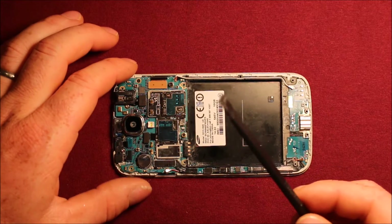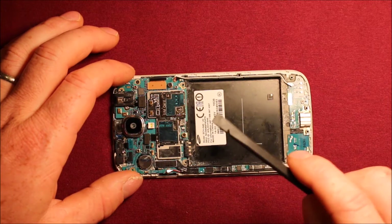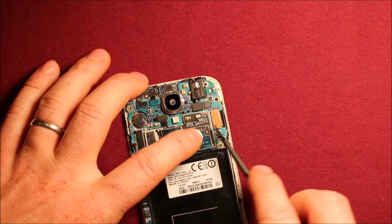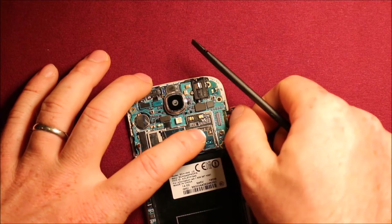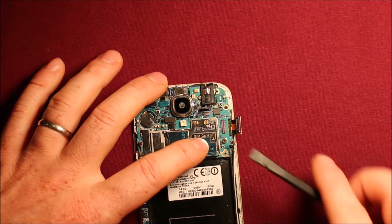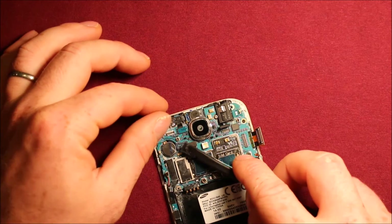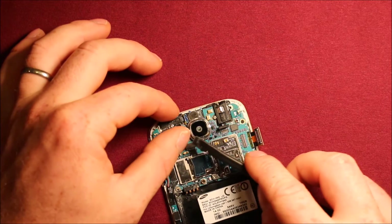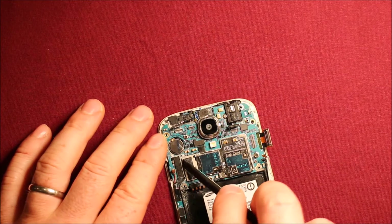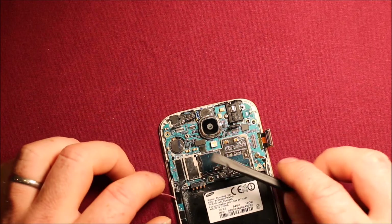Next, I use a plastic spudge tool like this. I like the plastic because it's easy on the connectors and doesn't damage anything. You're going to have quite a few connectors here — this one to pry loose, it doesn't take much. Next, the connector for the headphone jack, then the one for the front-facing camera, the one for the sensors, and then the one for the charging port — the dock connector. That just popped loose.